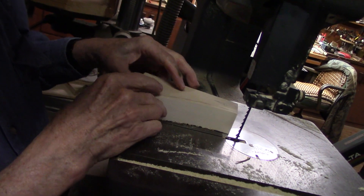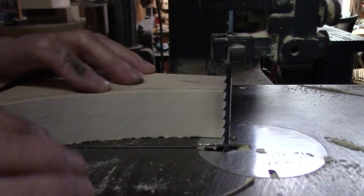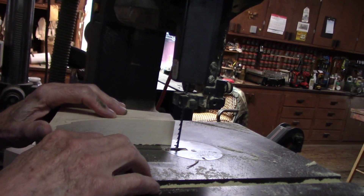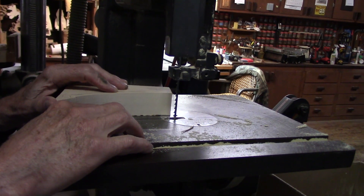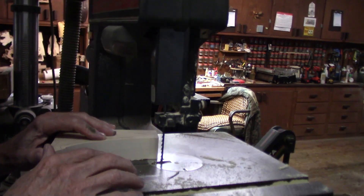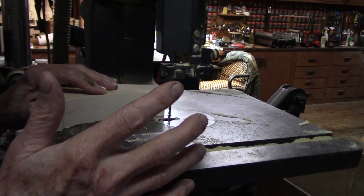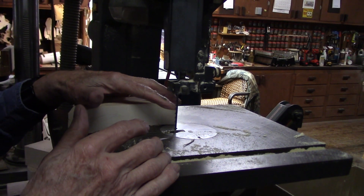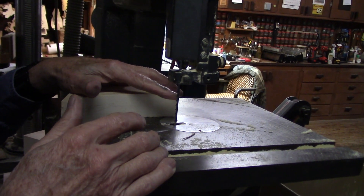Now on my blade, I always tell people the best blade you can get is a skip tooth blade. The name of the company is Timberwolf — when you get old you start forgetting stuff. Timberwolf is the name of the company that makes these blades. It's a 3/16-inch skip tooth bandsaw blade from Timberwolf.